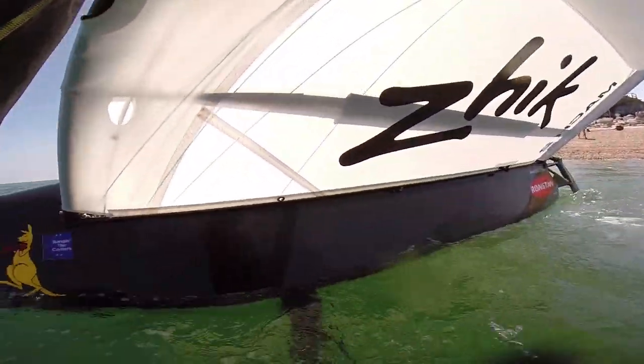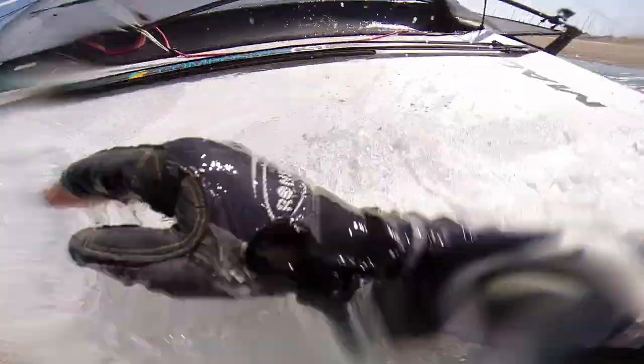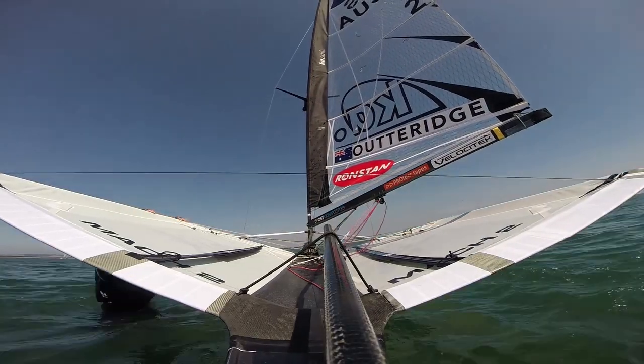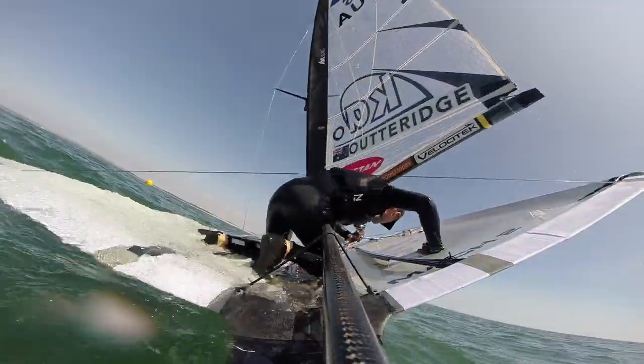Once you get out deep enough — roughly about shoulder depth — you've got to decide whether you're going to do the water start or you're going to climb over the wing. In this video there wasn't a whole lot of breeze, and because I had to swim it out so far, I've had to do the water start.